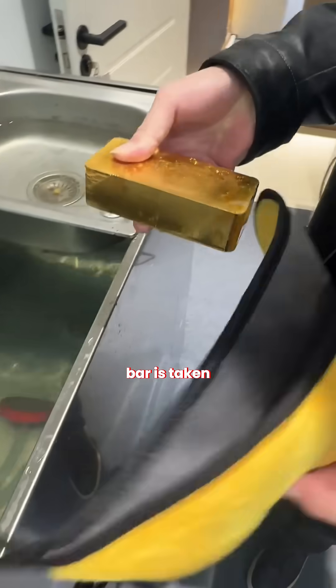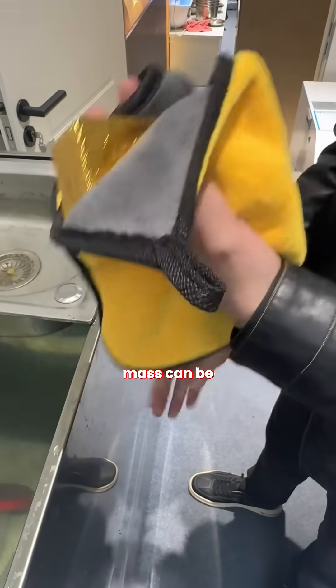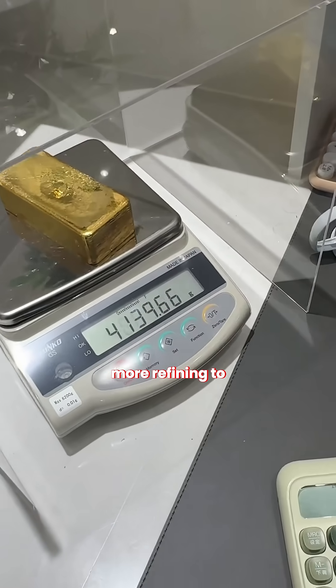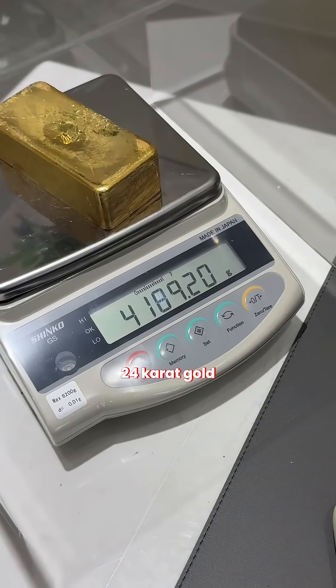Then the cooled bar is taken out, cleaned, and weighed so the final mass can be recorded, even though the bar is still an alloy and would need more refining to become pure 24 karat gold.